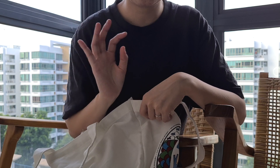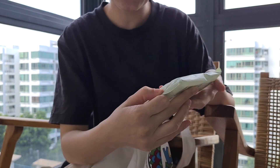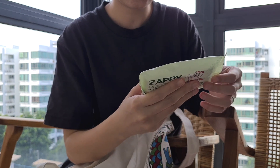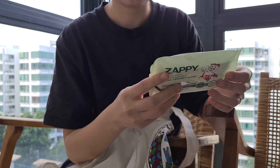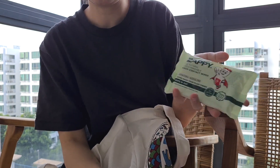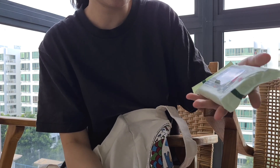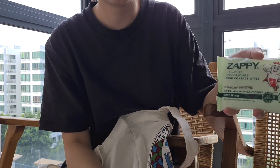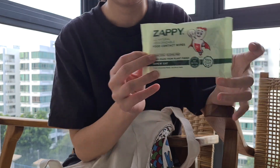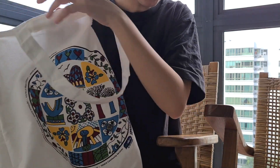And then we have this over here which is from Zappy — it's just like the normal packaging. It doesn't look like a product sponsor edition. Maybe Zappy is too big and doesn't bother sponsoring, who knows. It is food contact wipes — alcohol free but antibacterial wipes. I love these kinds of things. All right, so that's all for the bag. There's so much in here and a lot of them are actually useful.